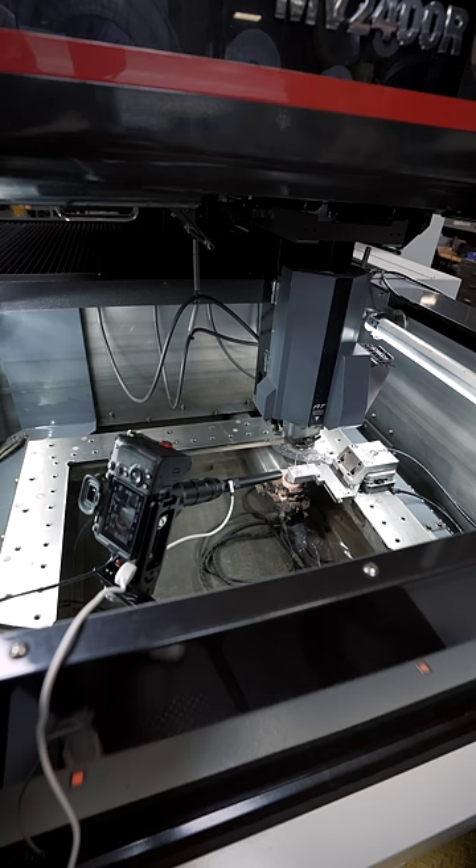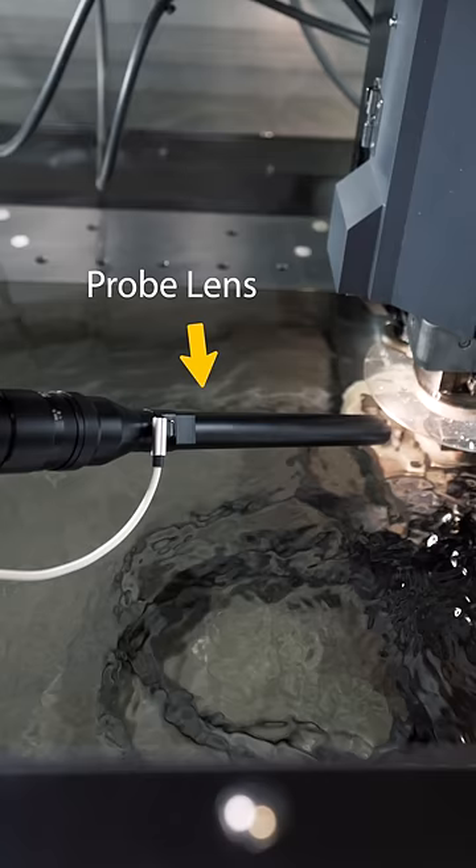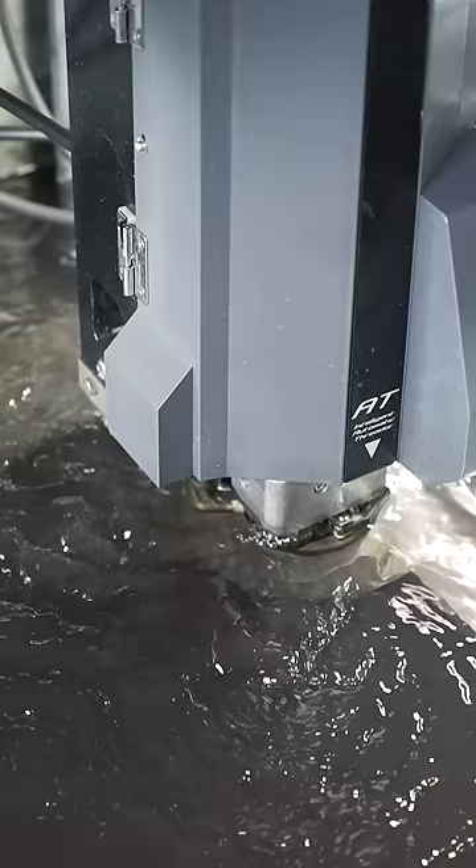The water is safe to touch, which is why we can put our camera lens underwater. After threading the wire, it creates an electrical arc that burns away any conductive material. The water flushes the material waste away and the water is recycled. Despite this, the water gets very dirty within five minutes or so, so we can't see much after that point.